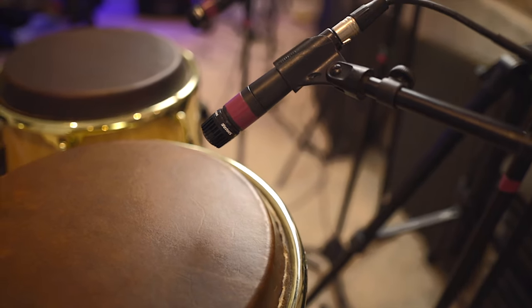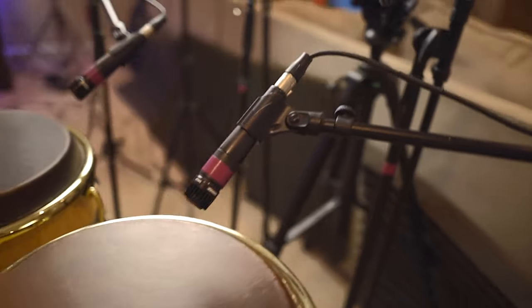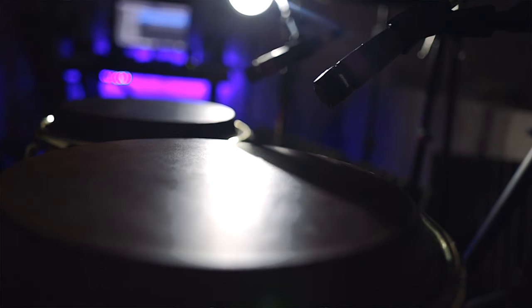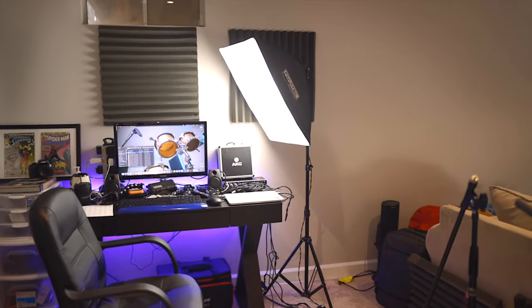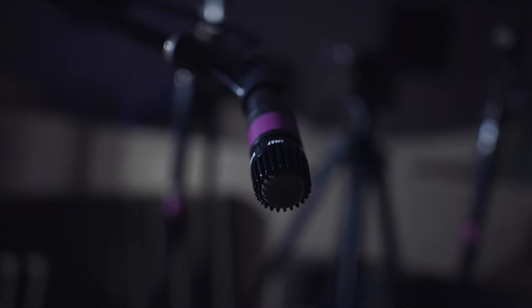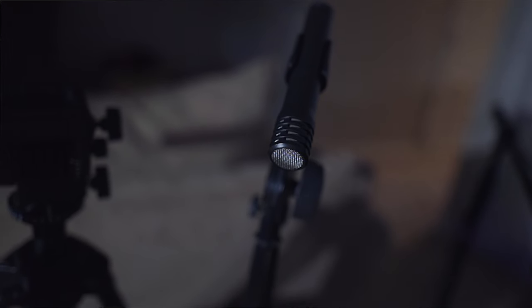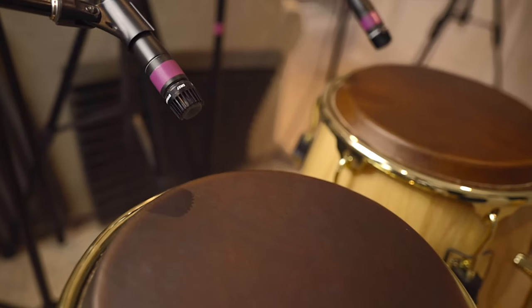The next thing you're going to need are some microphones, a microphone stand, and some mic cables. Now for recording at home, I'm actually using some SM57s. I think they're the great workhorse — Shure made these so long ago and they're still relevant today and just do the job. The reason I'm using these for recording from home and not other mics like my AKGs is because at home you want something that is directional.